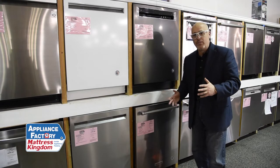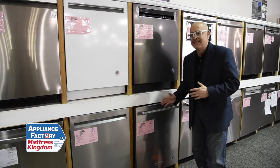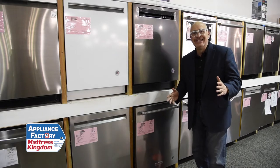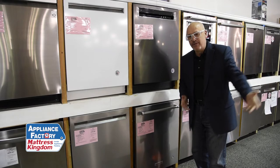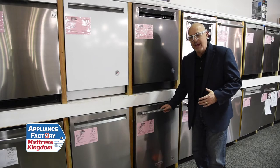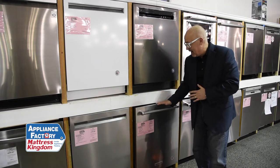KitchenAid is made by Whirlpool. I think the most important thing about KitchenAid and their dishwashers is they actually clean. The object is, I don't want to go wash my dishes before I have to put them in the dishwasher. And I found in owning a KitchenAid dishwasher in the past with my family, I didn't really have to scrape off the food or anything like that before putting it in.